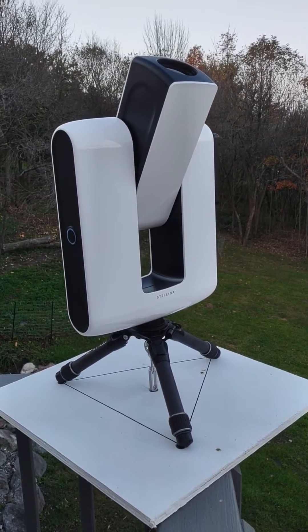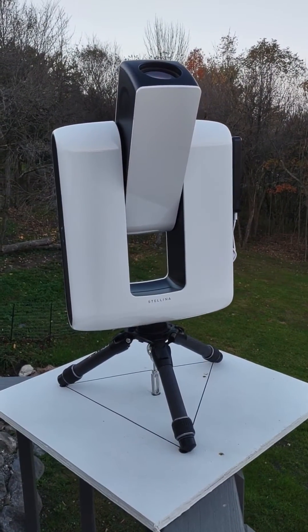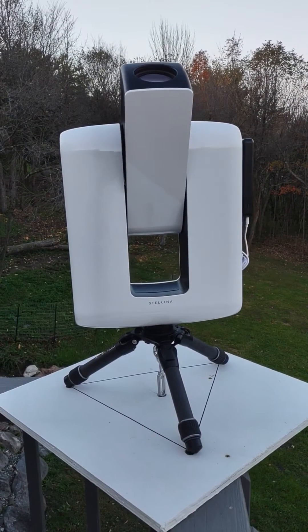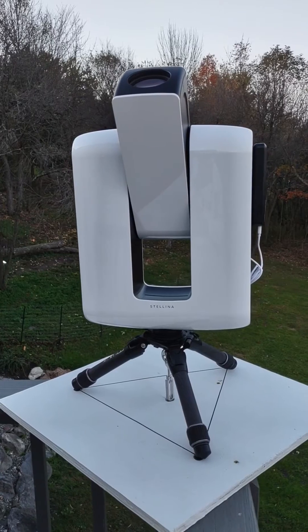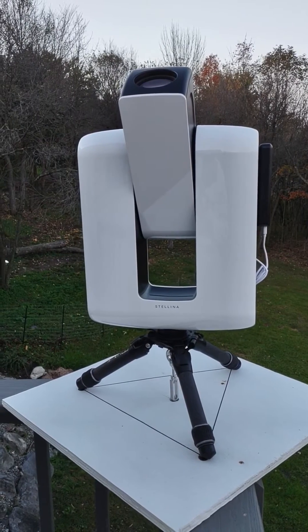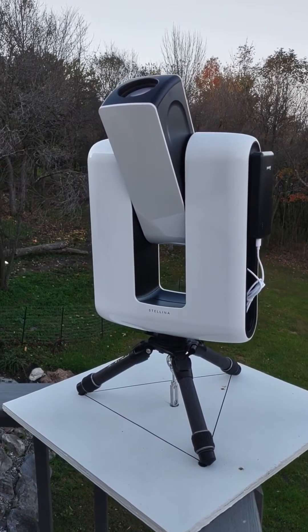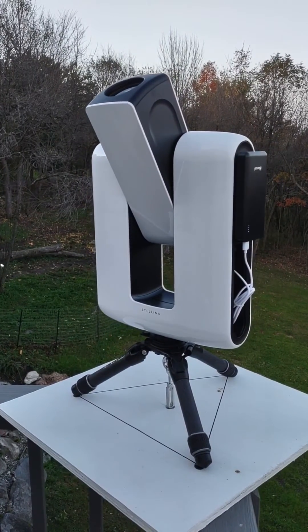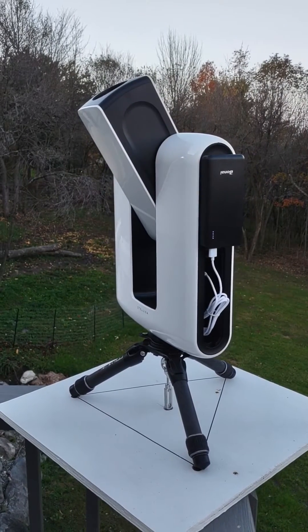And this will be my main rig for larger deep sky objects. It has a field of view of one degree — 60 minutes by 42 minutes. I obtained a much larger battery, 30,000 milliamp hours, that I velcroed to the side. This gives me 11 hours of observation.